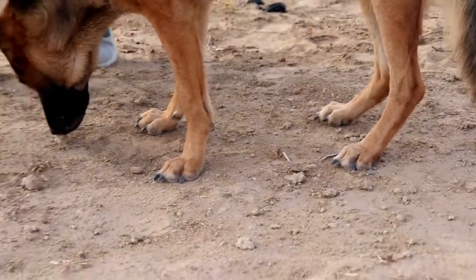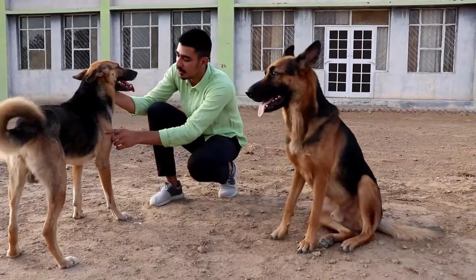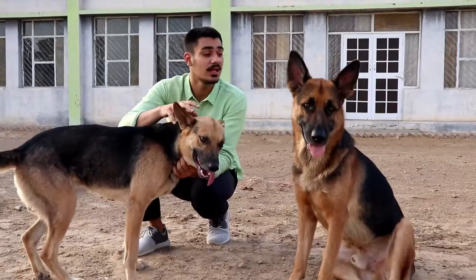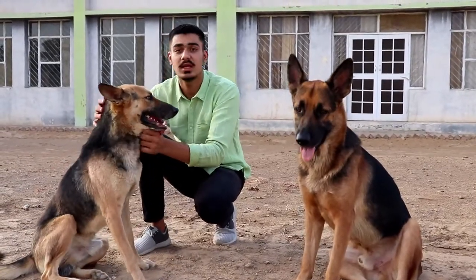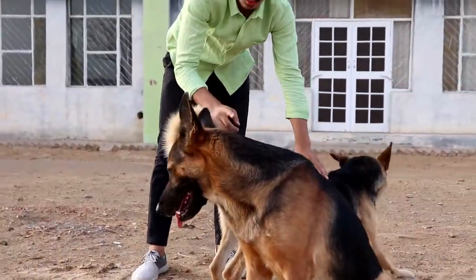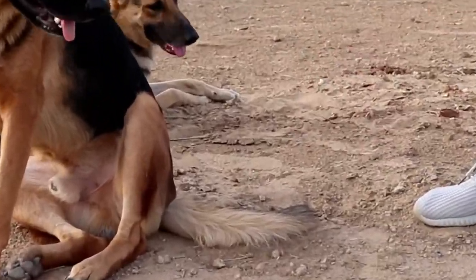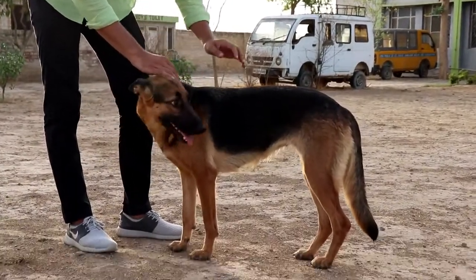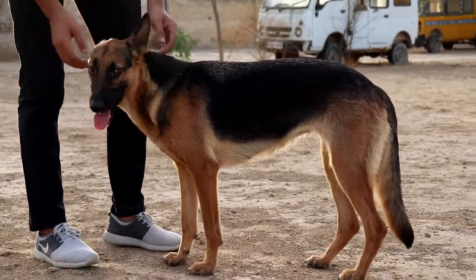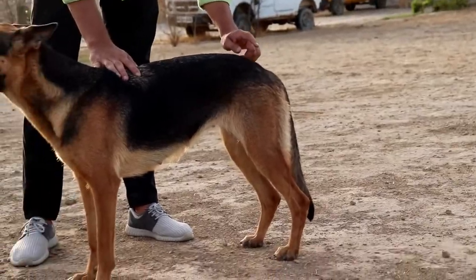You can see the markings — the saddle color and the black is dark. Its tail has a curve, like a round circle. This is a female German Shepherd — its size is small and its weight is also small. You can see its tail is straight with a round circle.